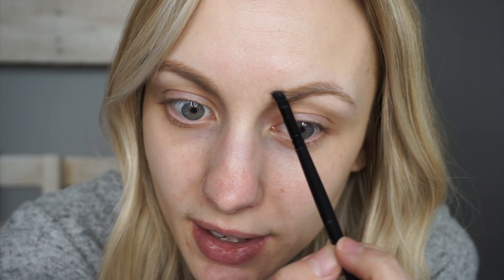Then I do the top edge. I like to start right at the front and pull it back, dipping the brush in as you need more product. Bring that line all the way into the front edge of the brow. If the tail of your eyebrow has a sparse area, just take the angled brush and start doing little hair-like strokes to fill it in.